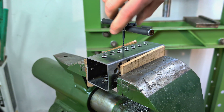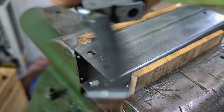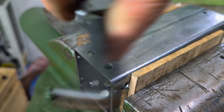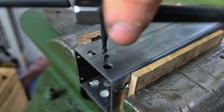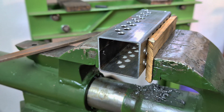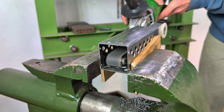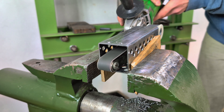I apply cutting fluid and start tapping, making sure it's square every time. A sharp burr might not seem like much, but it can interfere with cables, airflow, or worse, injure hands during assembly. So I decided to eliminate them completely using a power file.